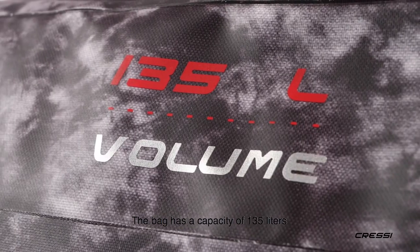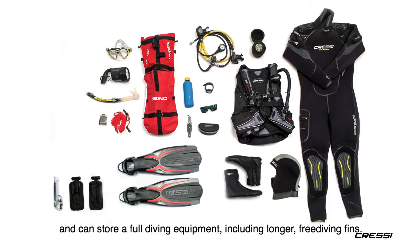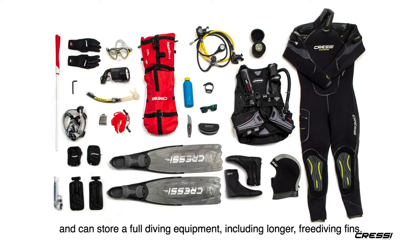The bag has a capacity of 135 liters and can store a full diving equipment including longer free diving fins.